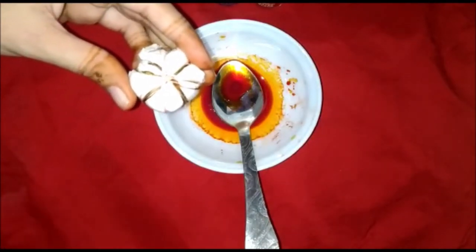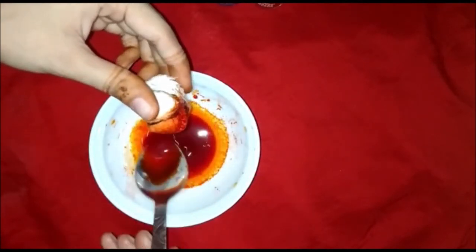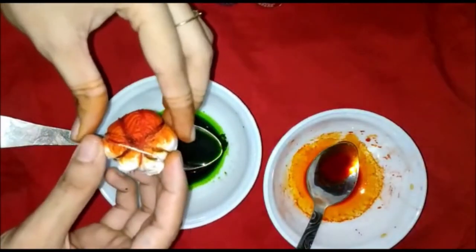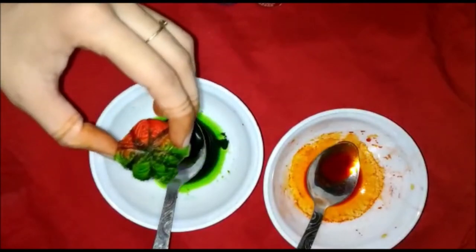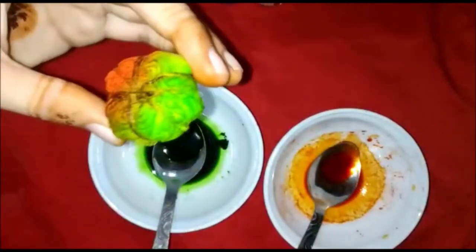Now let's dye it. We apply green color, then more green color. Now we apply tissue paper because this is instant tie and dye. We use the tissue paper to blot it and let it dry.